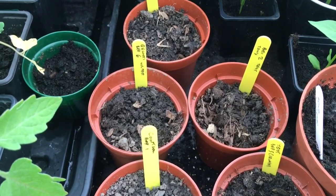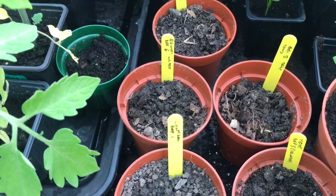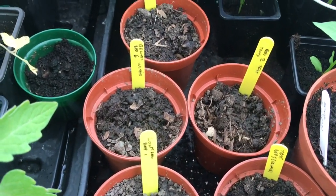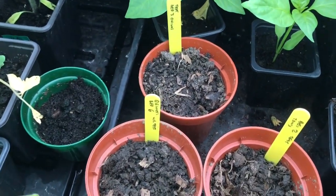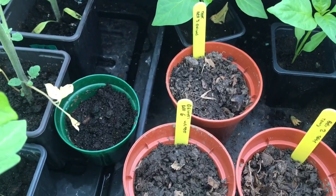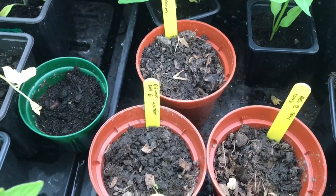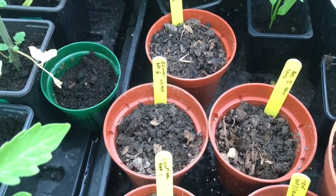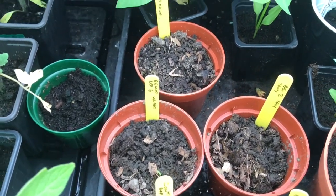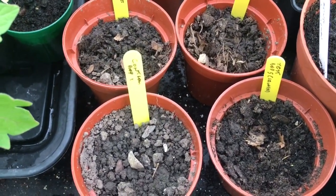I've taken some compost from each of the four beds that the horse manure was added to and put two beans into each of the pots. I've also taken some soil from one of the beds that has had no manure added this year as a control, and planted two beans in that one as well. Hopefully as soon as the beans germinate — within two to three weeks — we should be able to tell for definite whether the soil has this weed killer in it.